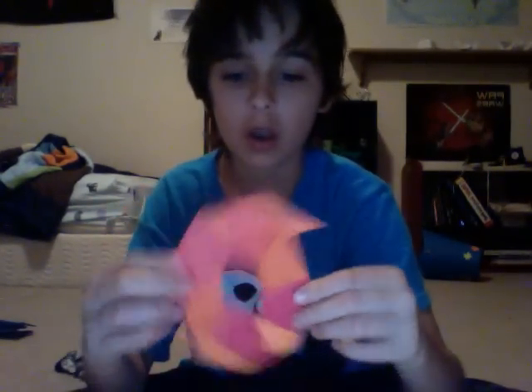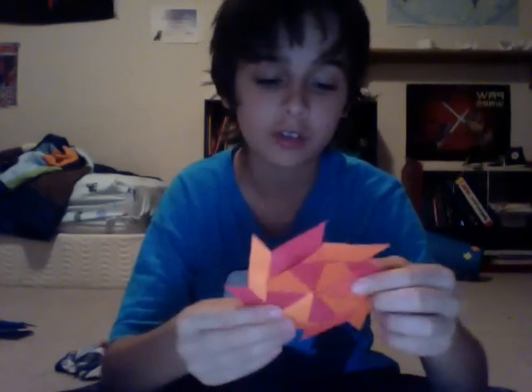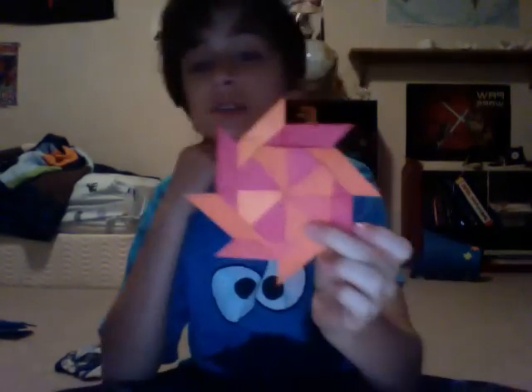Hello, welcome to my tutorial for the Transforming Ninja Star. So this is a Transforming Ninja Star — it transforms something like this. It's really cool and it's easier than it looks.